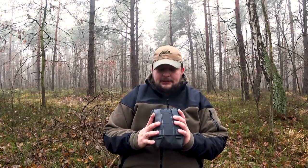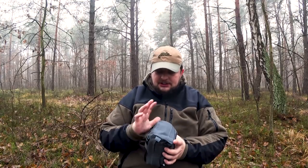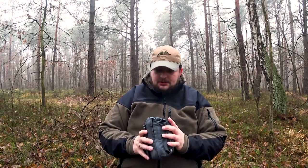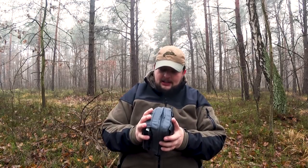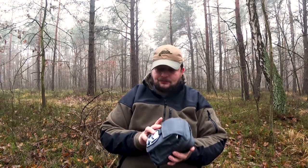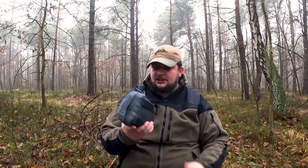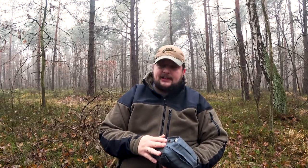Sam pouch jest wykonany bardzo, bardzo solidnie. Gdzieś tam od czasu do czasu można znaleźć nitkę, ale nigdzie nie stwierdziłem, żeby się prół — są nitki po procesie produkcyjnym i po prostu sobie są. Kilka drobnostek — ta kieszeń, ten organizer w środku w mojej opinii wymagałby drobnych modyfikacji. Natomiast sam pomysł na przenoszenie EDC w tego rodzaju pouchu jest bardzo, bardzo fajny.